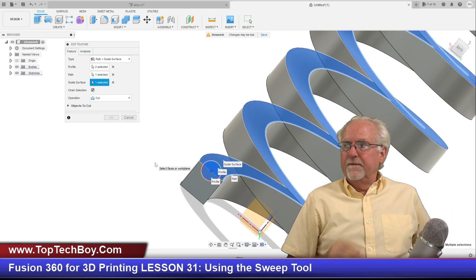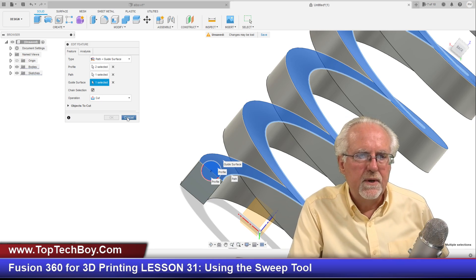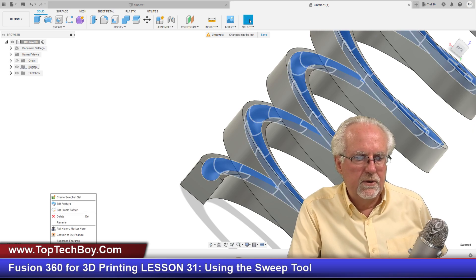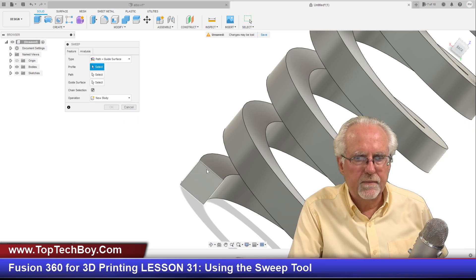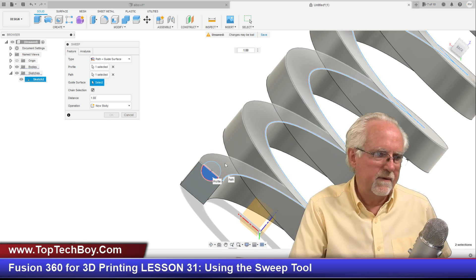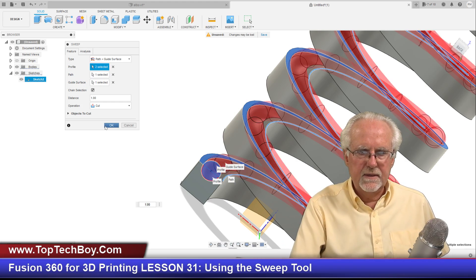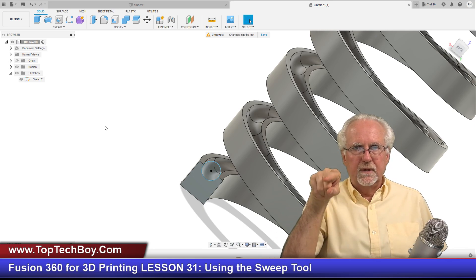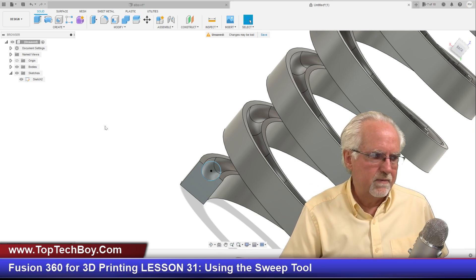I think instead of editing this complicated sweep, I need to just make a new one — I think it got goofed up from editing. So I'll delete that off my timeline and create a new sweep. Select the profile — turn the sketch on, select that top half — then the path along the coil edge, and the guide surface. There it is! That is the little roller coaster we wanted. If you wanted to add a little ridge, you'd start over rather than editing a very complicated sweep. It seems to work better if you don't go back and edit.